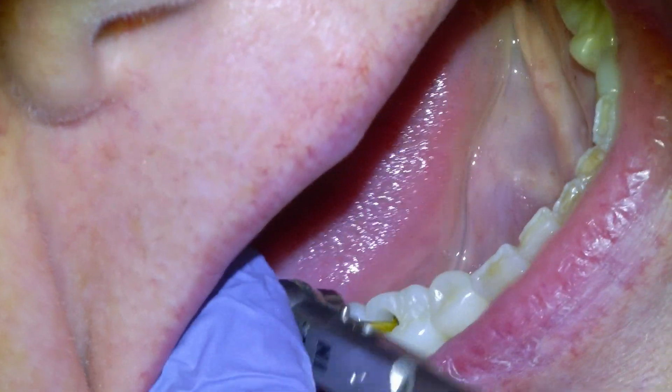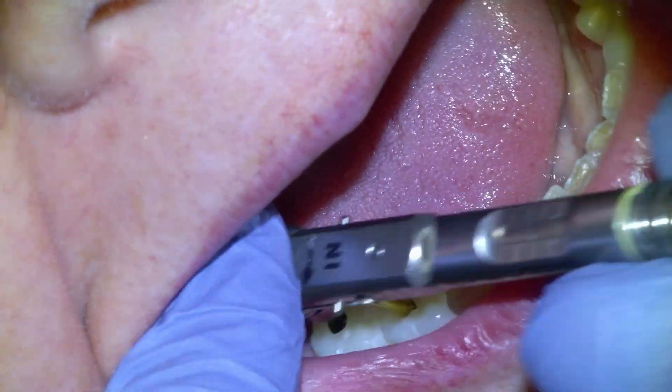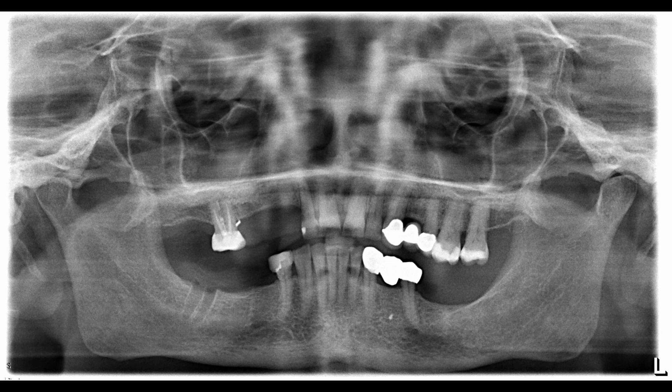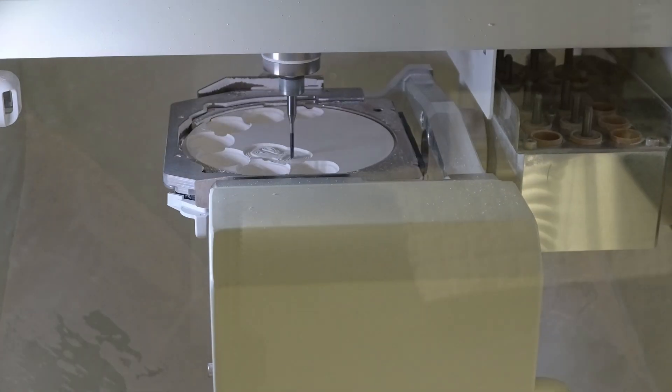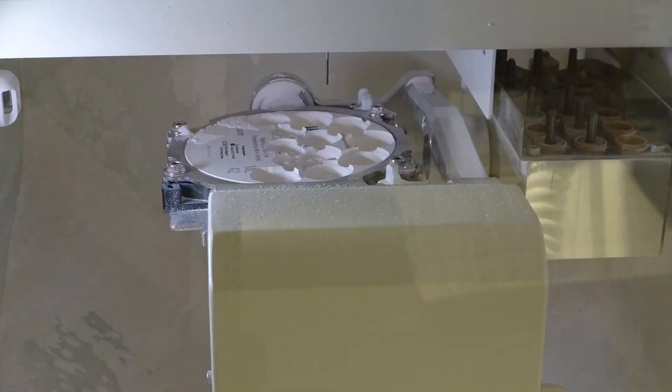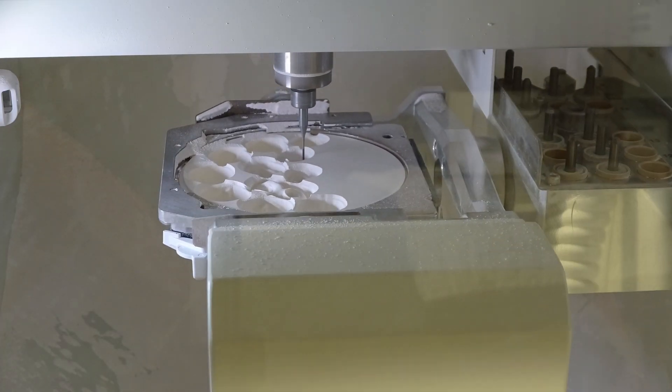In this video we're going to be manufacturing and installing a dental implant bridge. Here's an x-ray of a patient with numerous edentulous areas. We made a plan to restore all three quadrants with dental implant bridges, and in this video we're going to be going over the entire process from start to finish of the manufacturing and installation of a dental implant bridge in the lower right quadrant.